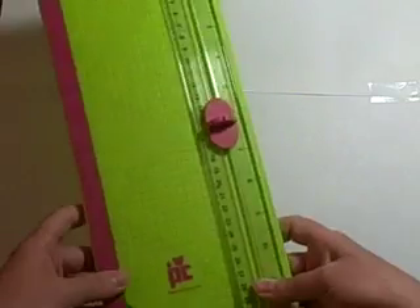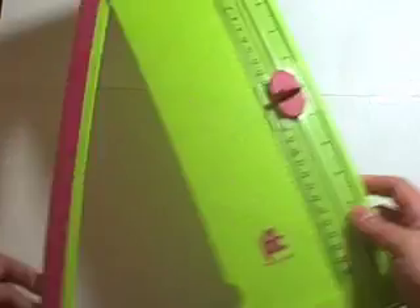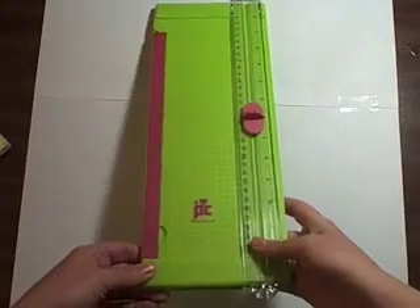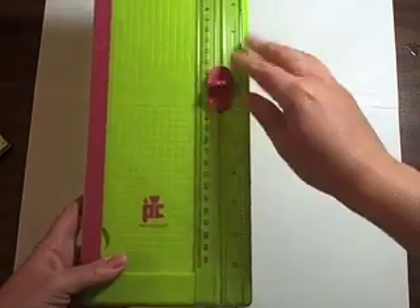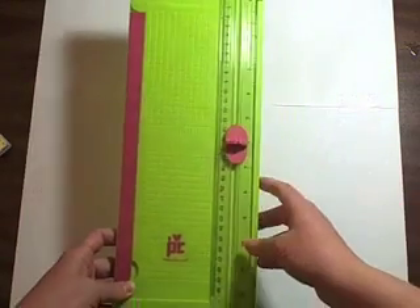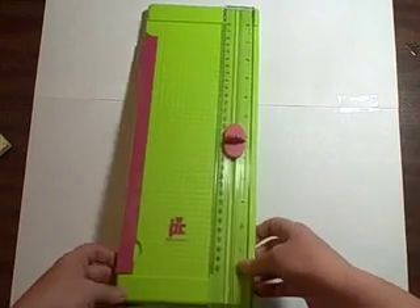Next you need a trimmer. I have many trimmers in my craft room — I have a big Carl Cutter, which I love. This is just a Pro Bow Craft trimmer I bought at Hobby Lobby. Just any kind of trimmer where you can open the arm up so you can also use it with your 12 by 12 paper. This is a really cheap one — you can get it for about 4 bucks with a coupon at Hobby Lobby.